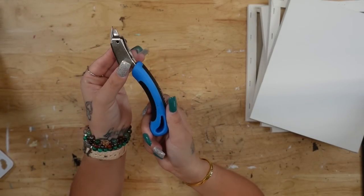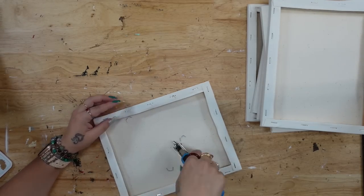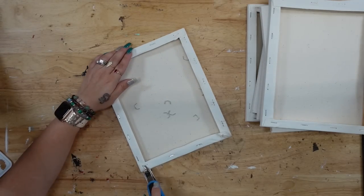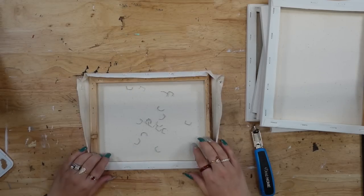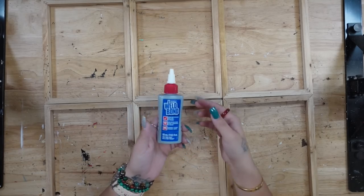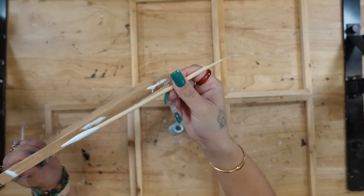For DIY number one I'm going to take six 8x10 canvases from Dollar Tree and I'm going to take my Dritz staple pull — always linked in my Amazon shop and the description box — and start by taking all the staples out of the back of the canvases and removing the canvas from the frame. Yes, I know I can use my own wood, but for me this is just much easier. I just like removing the staples and gluing them together, but if you'd like to use your own wood then go for it.